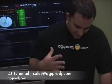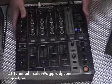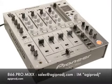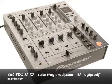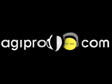Again, I'm Ty. This is the Pioneer DJM-700 — hottest thing on the planet right now, folks. This is the one to have. For more information on the products covered in today's session, please visit our website at www.agiprodj.com.